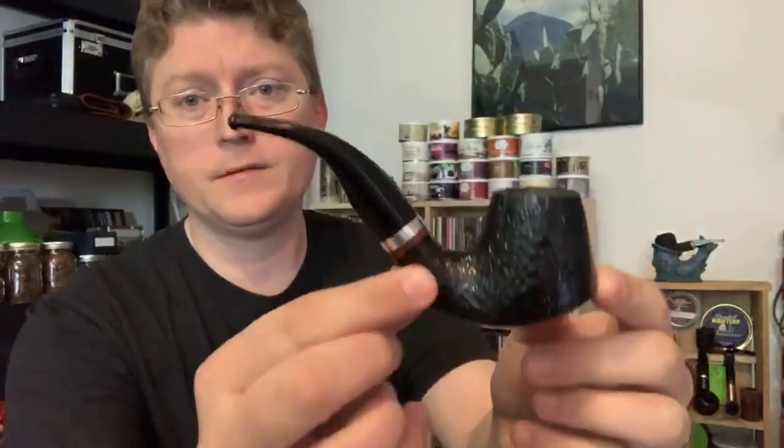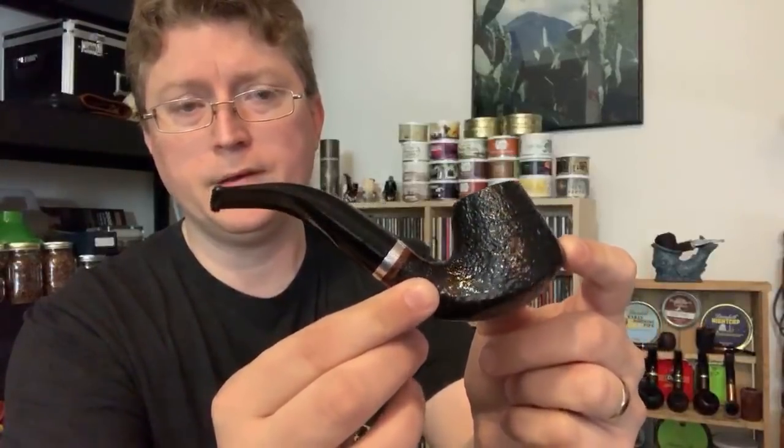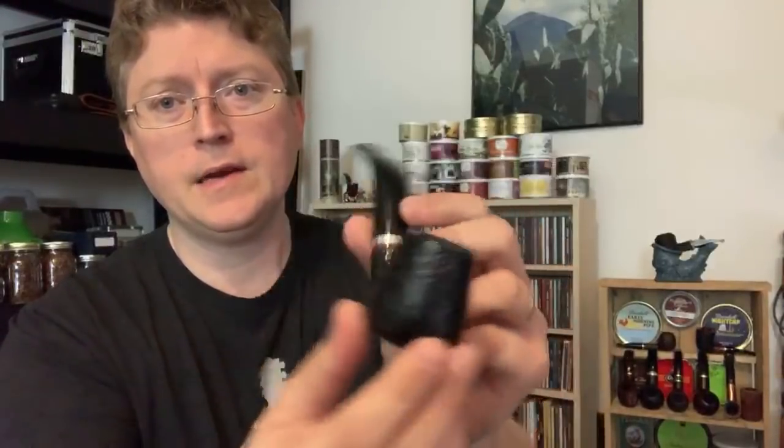What I'm smoking here is a Molina pipe. I can't remember what the shape is or even what the line is, but it's a 9mm filtered pipe — kind of a bent volcano type deal. I dig it. I haven't smoked it too much because I'm pretty much always smoking Savinellis and Rossis, Missouri Meerschaums. But occasionally I'll smoke one of my Molina pipes. It is raining outside and I like to hear the rain.